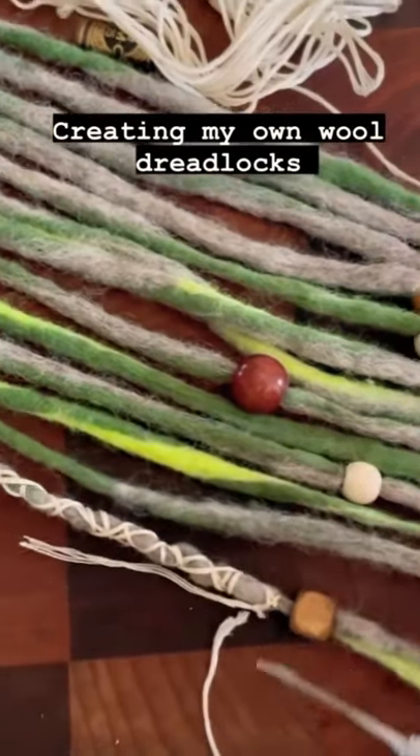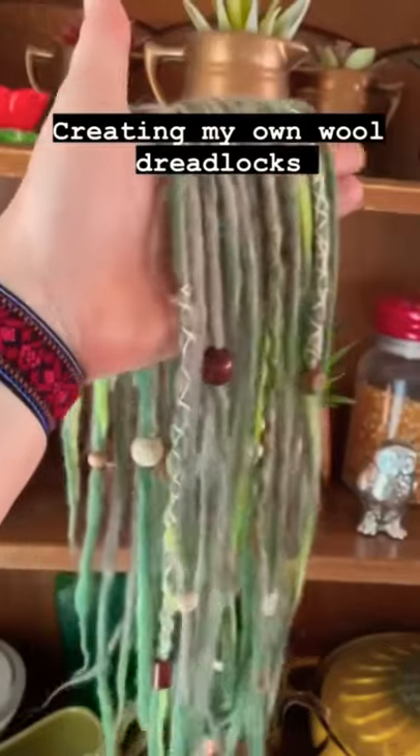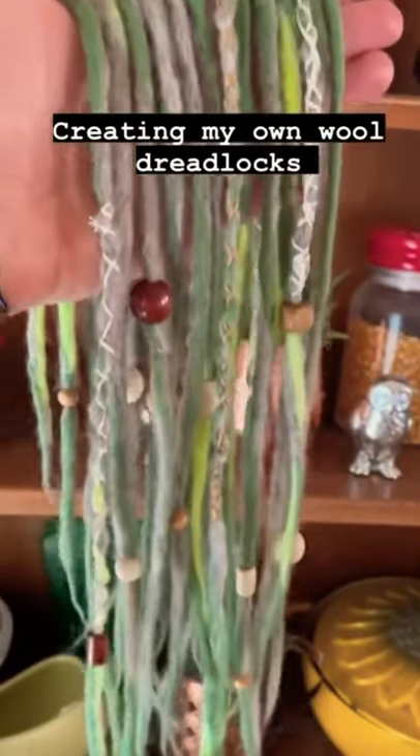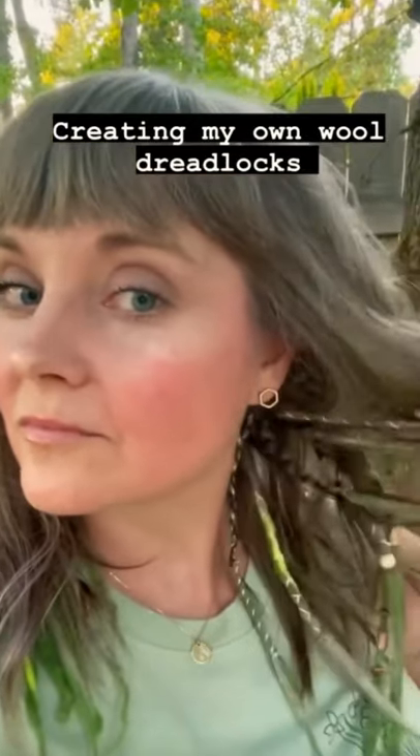I add beads and string. And now I have some beautiful dreadlocks to put into my hair. I am loving this partial dreadlock look.